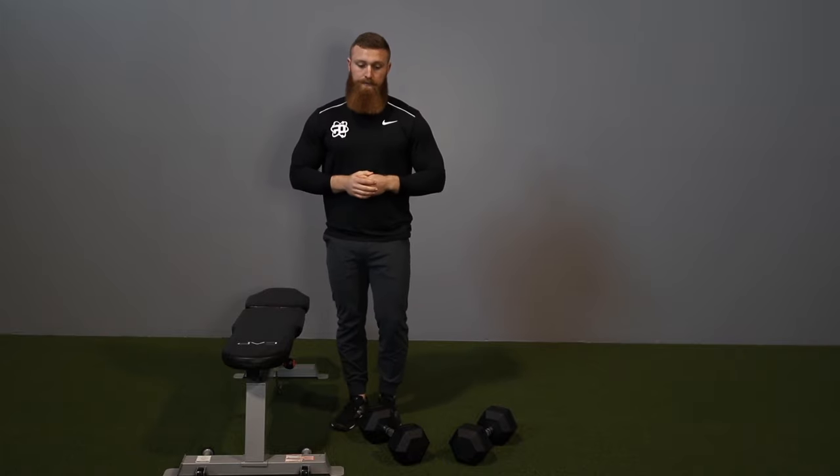Getting the dumbbells into position is probably one of the most challenging parts of the standing dumbbell shoulder press. With a barbell shoulder press you're typically in a squat rack where you can just step up, unrack it, and walk it back — but with dumbbells you can't do that. This is a skill-based thing, and I recommend putting them on the floor and almost power cleaning them into position.